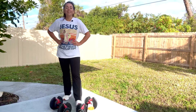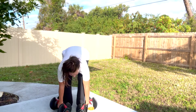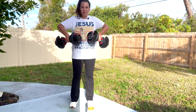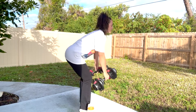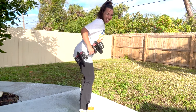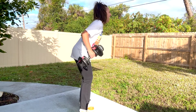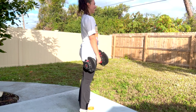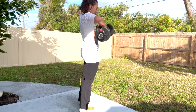Number four is a row with a high pull. Grab your weights — we're going to do two rows, one high pull. So we tilt, row, row, stand up, high pull. Tilt, row, row, stand up, high pull. You got it — stand up, high pull. Squeeze with me. High pull, let's go.